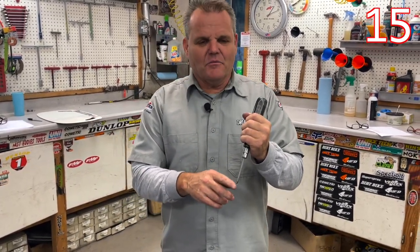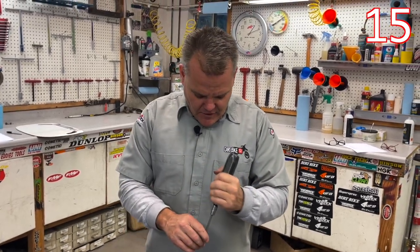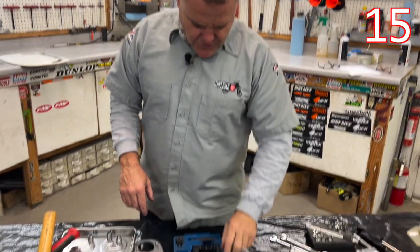If you don't know how to use a hand impact, you can talk to your uncle from the 70s and 80s. The case bolts were all done by hand with Allen bolts or Phillips back then, so having one of those is important.